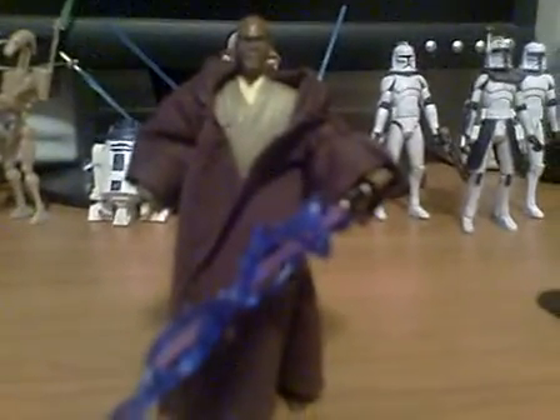Hey everyone, welcome to another Star Wars Month review. Today I have Mace Windu from the Legacy Collection line.